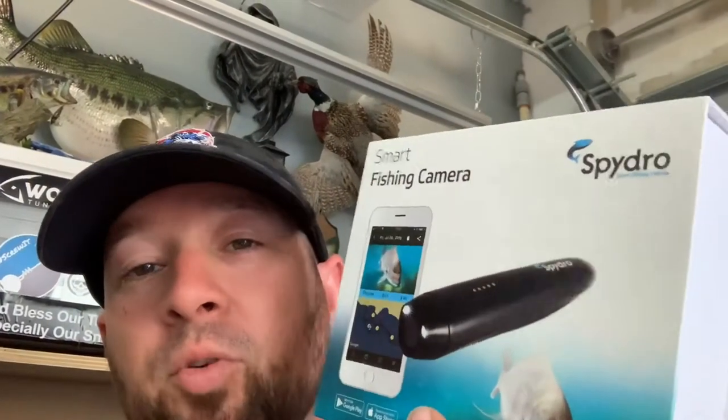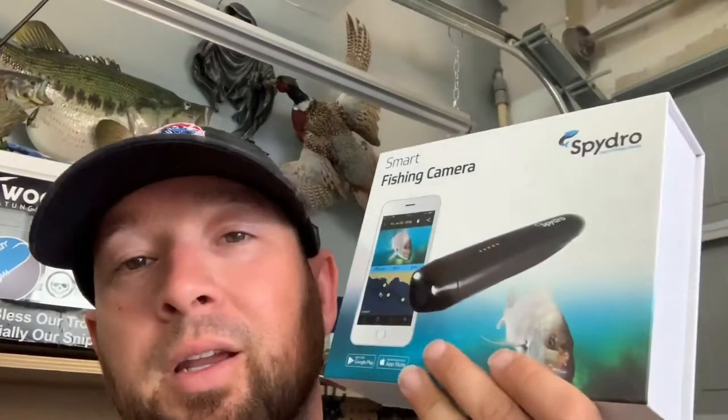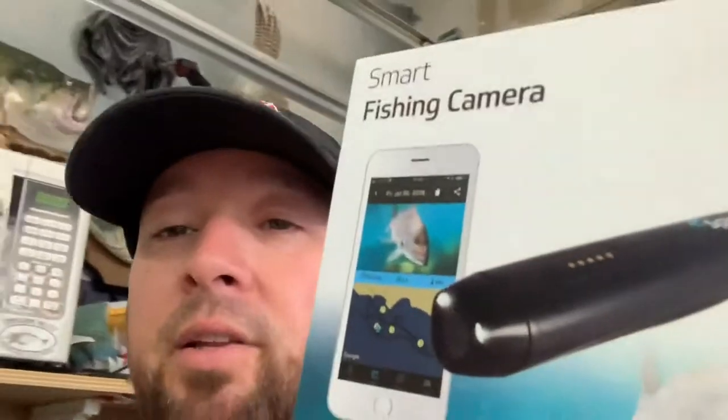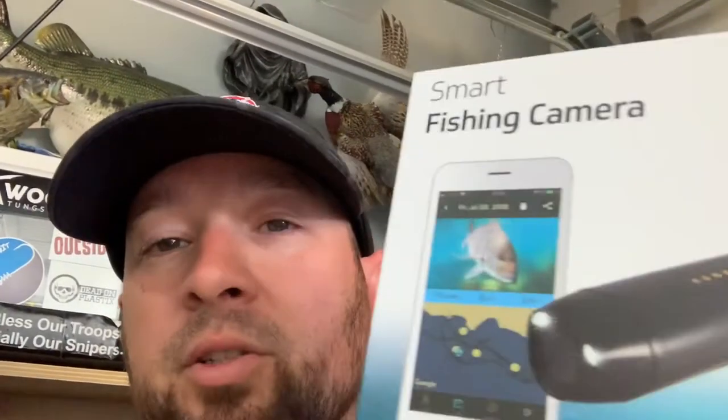That was just a real simple unboxing. I'm super excited — my family hooked me up for Father's Day. In the future we'll be doing a lot more videos on SpyDro: how to work it, tips and tricks, and we'll be looking for some fish footage — that's what we're really looking for. I'm going fishing later today, so let's see if I can get anything on this thing. I'll post it, share it, and test it out, and let you guys know what I really think about this SpyDro Cam. Thanks for watching — hit the like button, subscribe, share, thank you for supporting my channel, and I'll be releasing a new video pretty soon. Happy Father's Day!